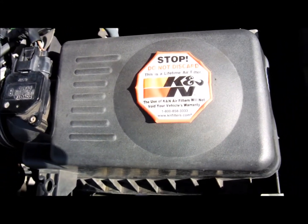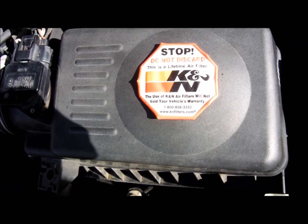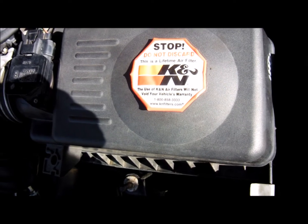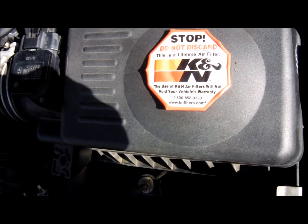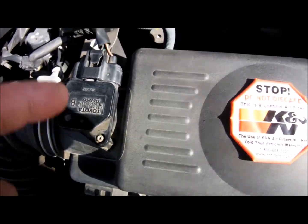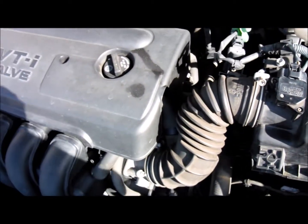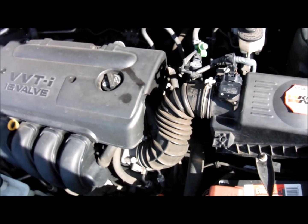All set. So cleaning the filter got me an extra 0.2 MPG. The fuel light came on at 305 miles, and then with the MAF sensor cleaned, the next cycle the fuel light didn't come on until 318 miles — so I got an extra 13 miles out of the tank. So let's see if this gets me any further. 318 is the number to beat before the fuel light comes on. This will all be covered in a separate video. I'm chipping away at finding MPG improvements on a 2006 Corolla with 178,000 miles.